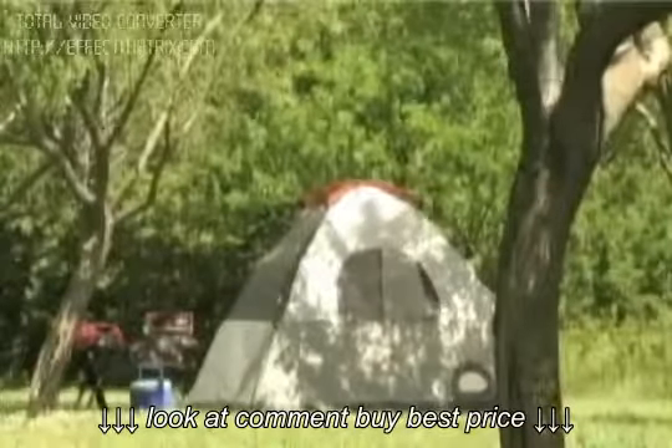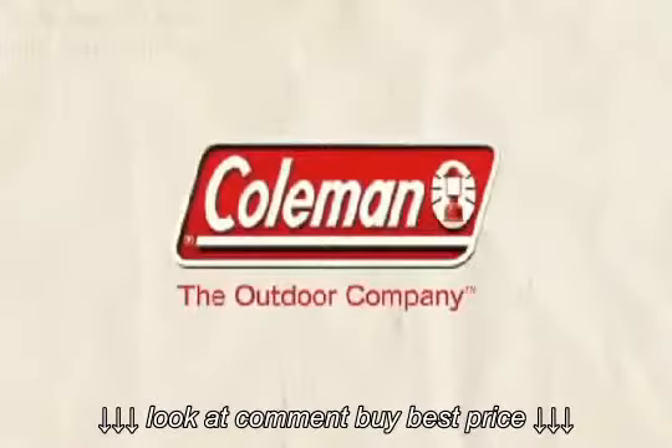Congratulations! You now know all you need to pitch your tent like a pro. From Coleman, the outdoor company.